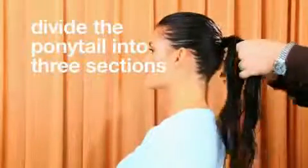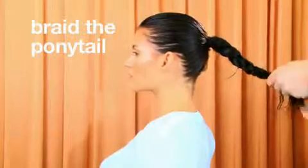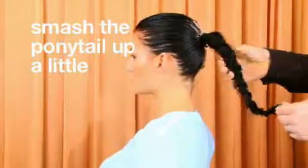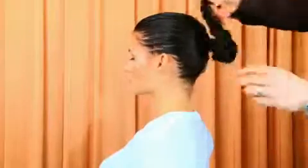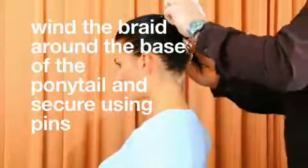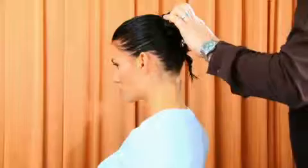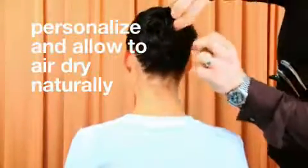Divide the ponytail into three sections and braid the ponytail. Smash the ponytail up a little. Wind the braid around the base of the ponytail and secure using pins. Personalize and allow to air dry naturally.